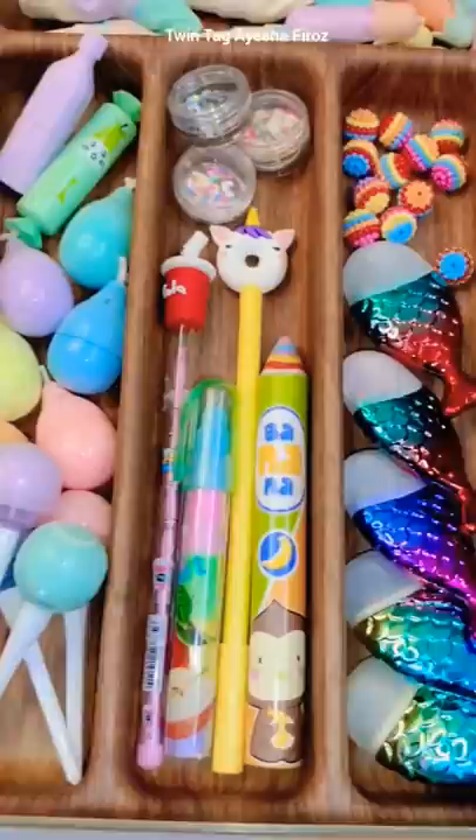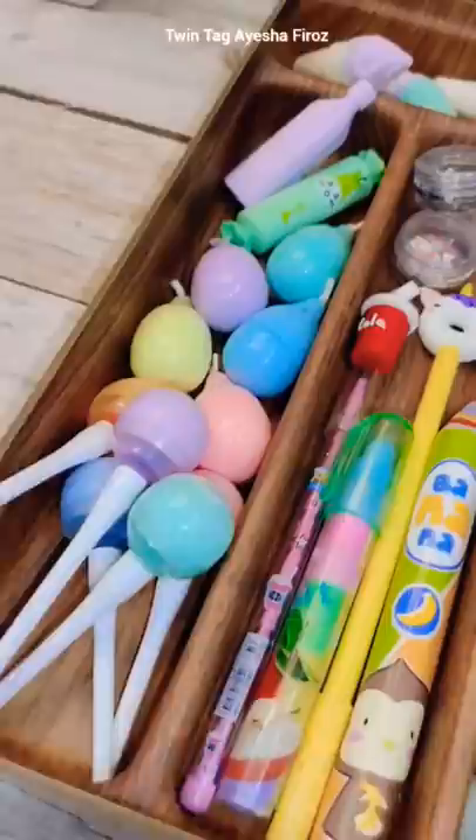So friends, we are craving craft supplies, not real chocolates. So crazy craft lovers will relate to this video. If you like this video, please like and subscribe to my channel. Bye!